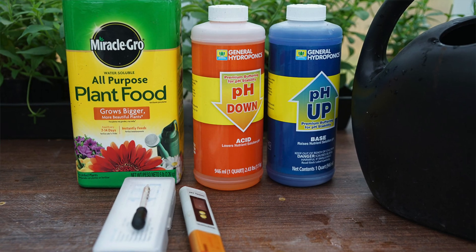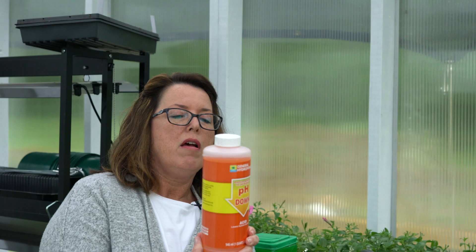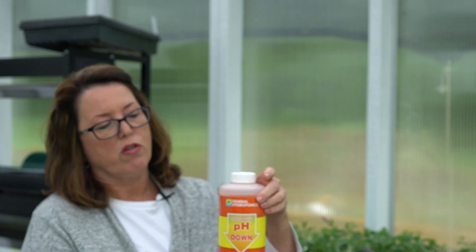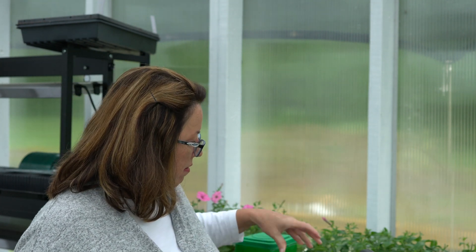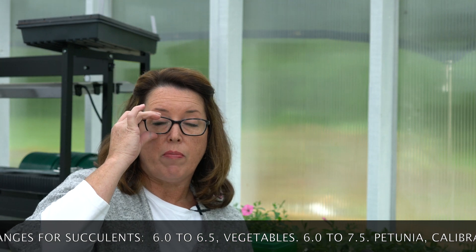If you're having problems with your succulents, this is a good place to start. A soil tester is under twenty dollars. The pH Down contains phosphoric acid, citric acid, and monoammonium phosphate — and like I said, you can also use vinegar. These products are not expensive and last a long time since you're using just half a milliliter at a time. I'll also put an article on gardenrudiments.com that explains more in depth about pH and how it affects your plants.